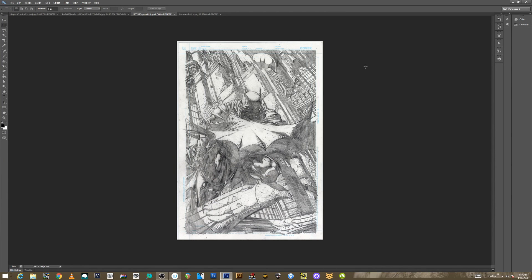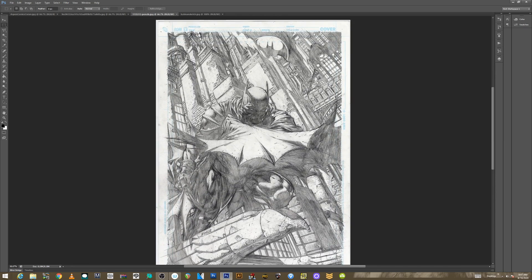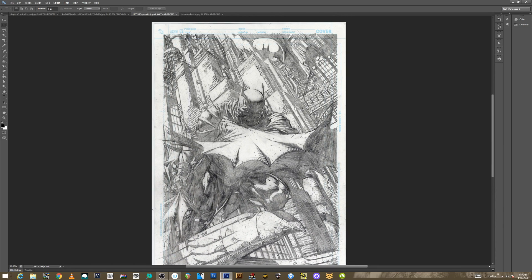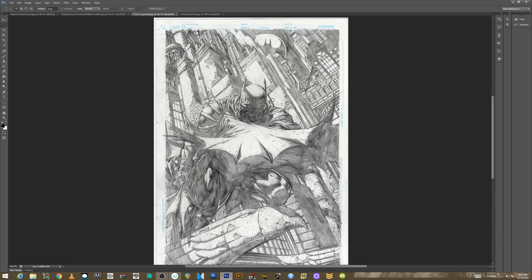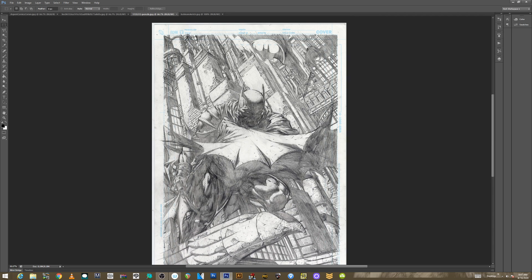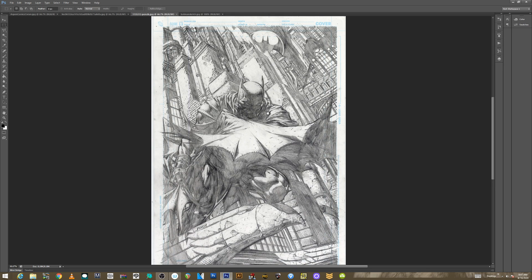Hey, what is up everyone, it's Rich. Welcome to a video — this is gonna be fun. I get a lot of questions about art making, art approaches, and all these different things, but one thing I get asked a lot is: how do I make blue lines? What DPI or PPI do I print my blue lines at? And on and on.